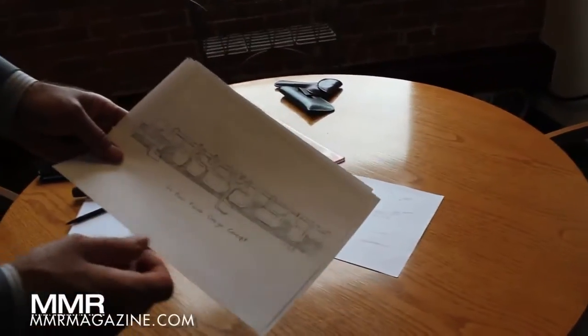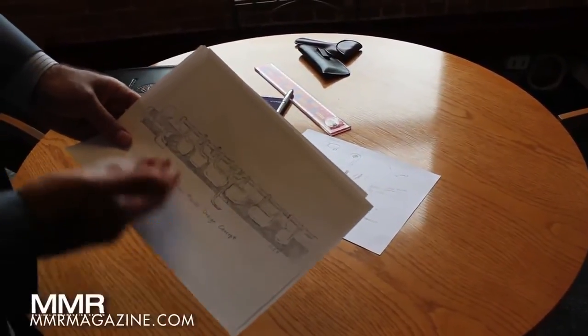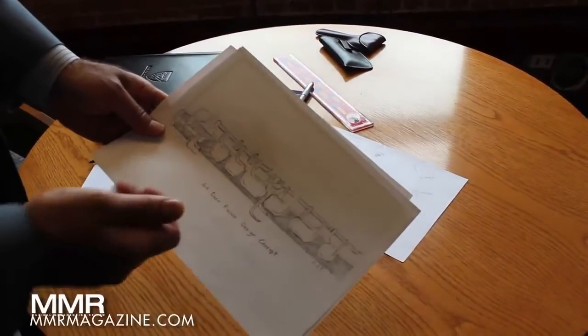Next, we had one of our people do a sketch — not a complete instrument, but the bulk of the instrument. This is kind of a pen and pencil type sketch, so this was version number two.